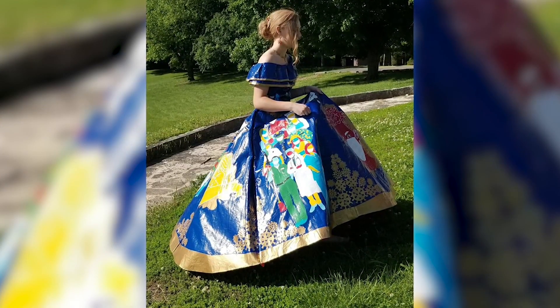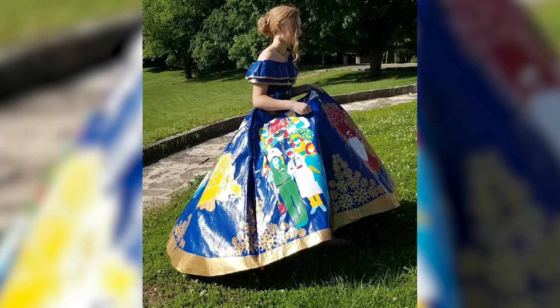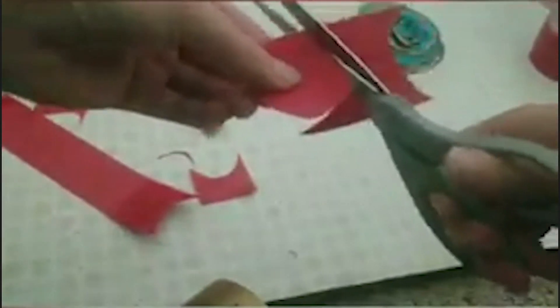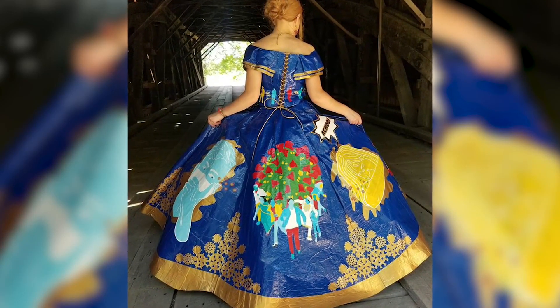The dress was created in roughly five months. The tools of the trade: scissors, an X-Acto knife, duct tape obviously, a cutting board, and wire cutters — because she had to use wire to make the ruffles stand up. Electrical wire was also used for the hoops underneath.